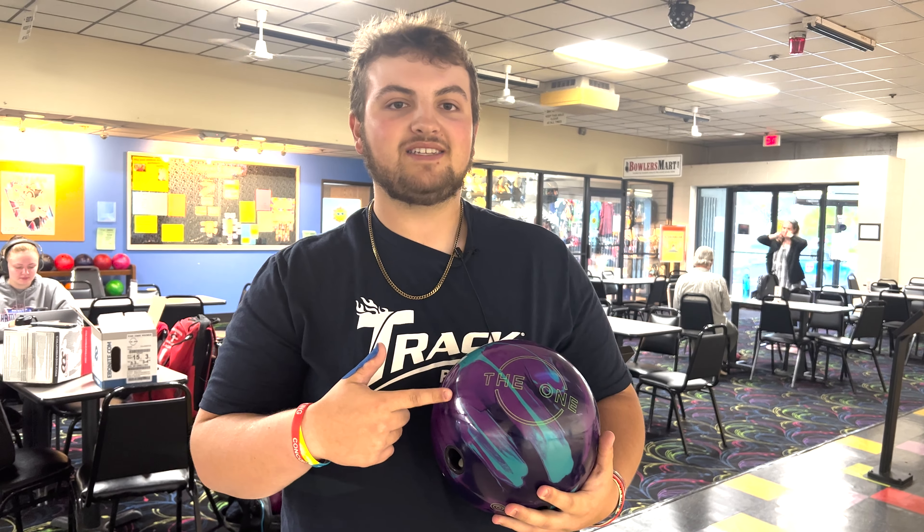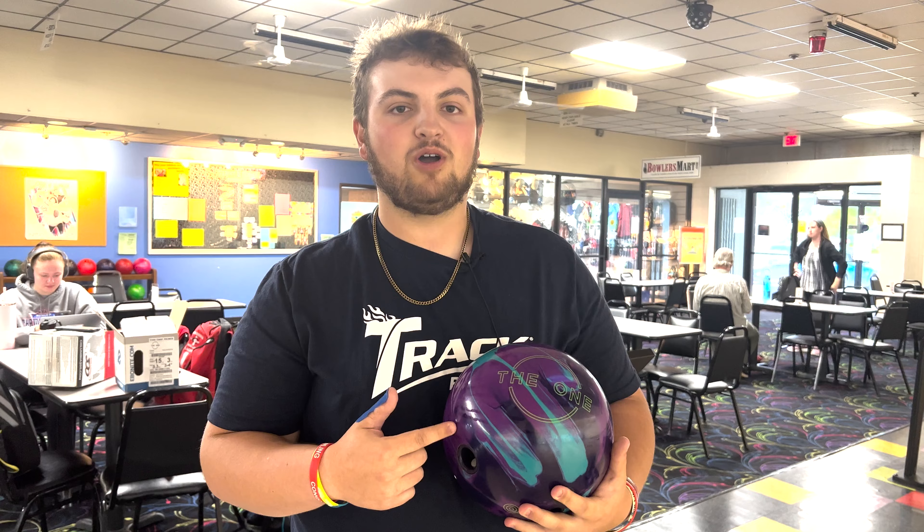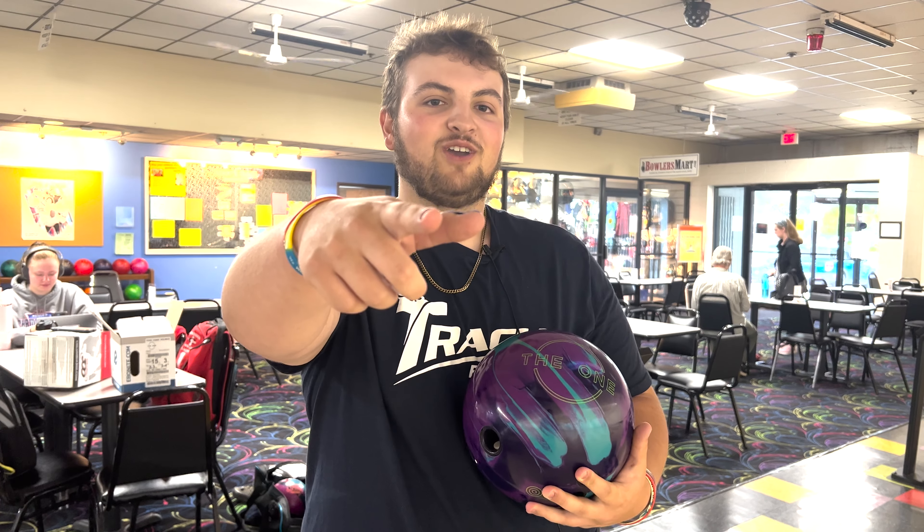Ebonite One Remix — go get yours today, located inside Andy's Pro Shop now. Stay tuned for the next video. Thank you.